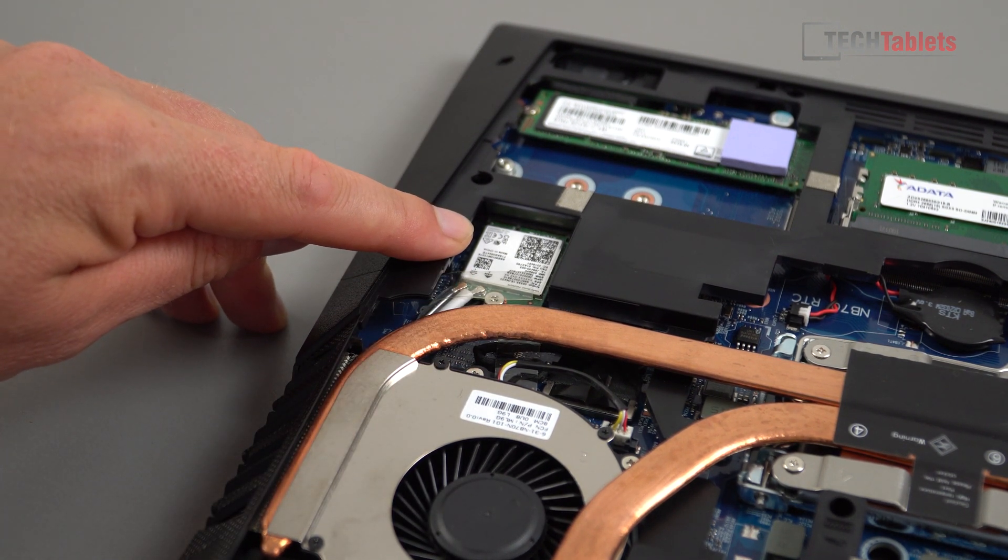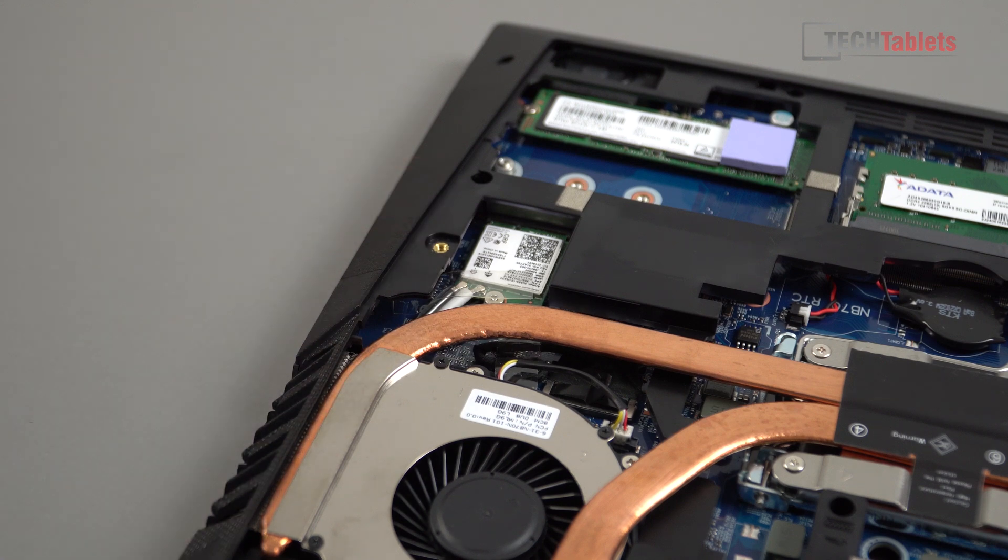They've got the Intel 9462, which is wireless AC with Bluetooth 4. But if you want Bluetooth 5 and a much faster card, I highly recommend installing the Intel wireless AC 9260. You can get those from AliExpress for only about $10 US, so it's well worth it.